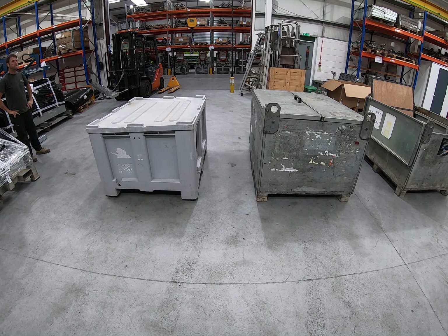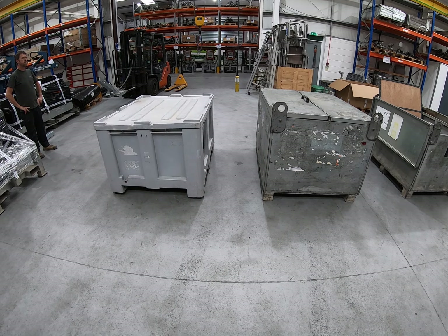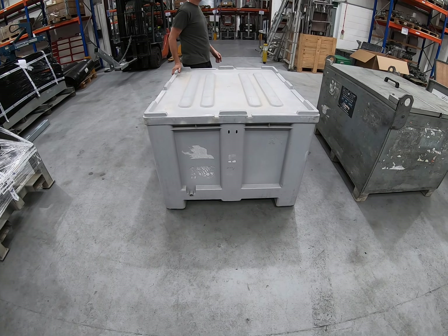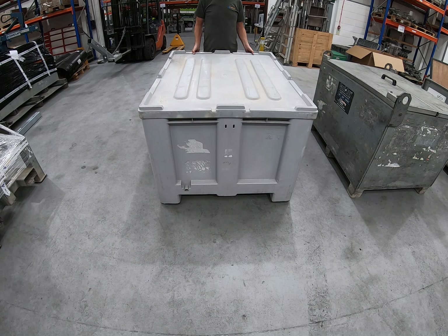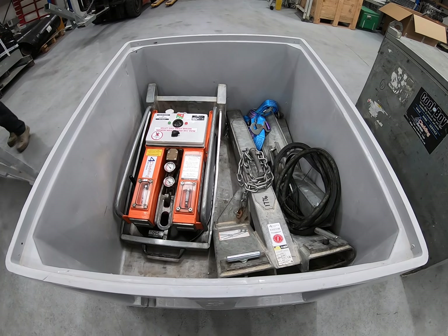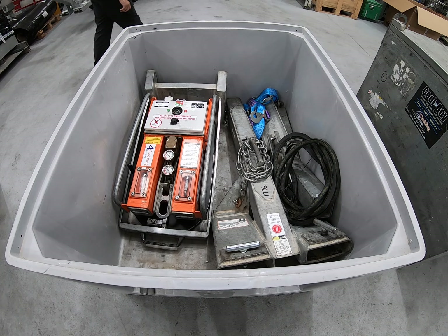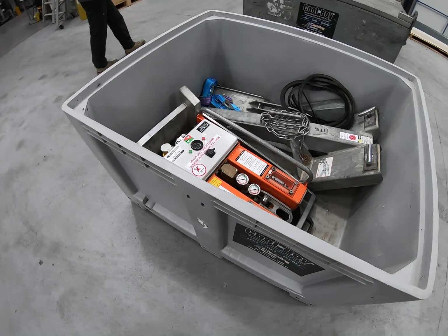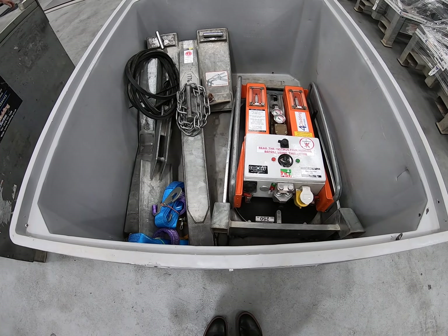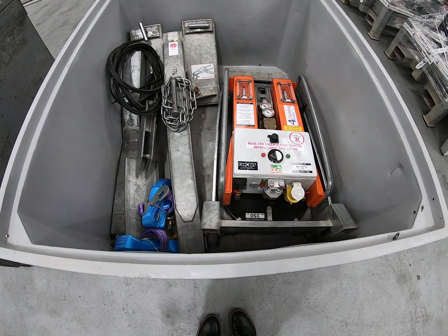Whichever lifter you're using, you will in all likelihood arrive on site in a transport box. The 250 kilo capacity Cool Boys tend to come in these plastic transport boxes. Take the lid off and you'll see that inside the box, everything you need for that particular application is included: the Cool Boy lifter, a forklift hook attachment, suspension arm, an insert for the attachment, spare seals, and some safety straps.